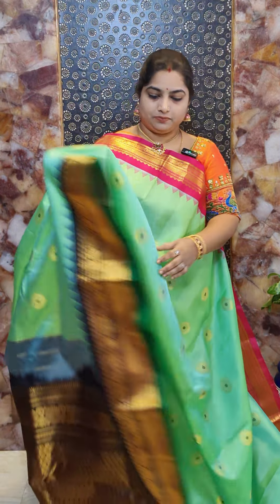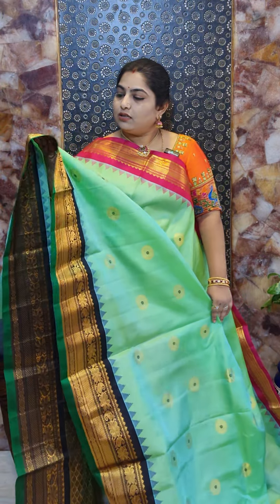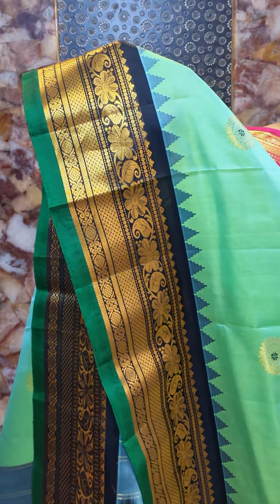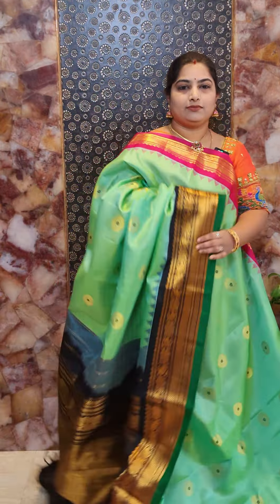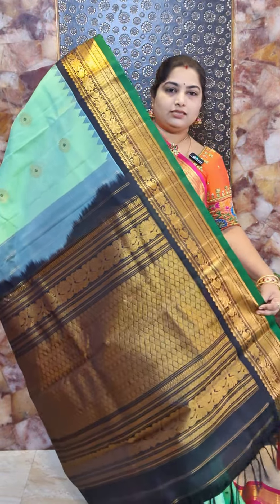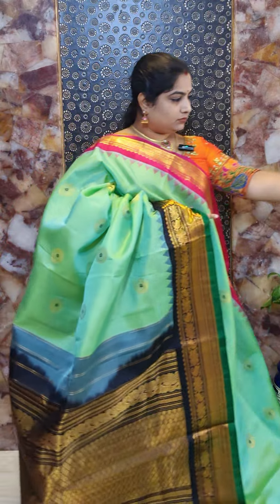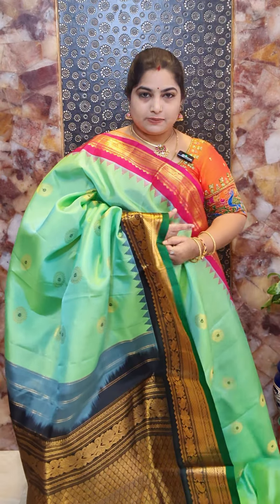Saree number six is a sea green color saree with contrast pink and black color Ganga Jamna border styling. It is a hand-woven Gadwal pure silk saree with nice pink and black Ganga Jamna borders. The bottom border features nice florals and paisleys with a beautiful green color pitch. All over the saree there are chakra motifs with black Meena work. All these sarees are purely hand-loomed Gadwal sarees and come with trademark certification. The saree comes with contrast black plain blouse with woven borders. Saree number six priced at Rs. 16,800.